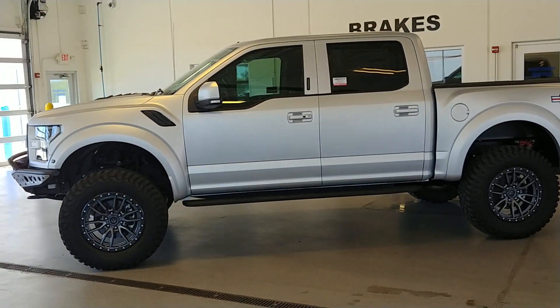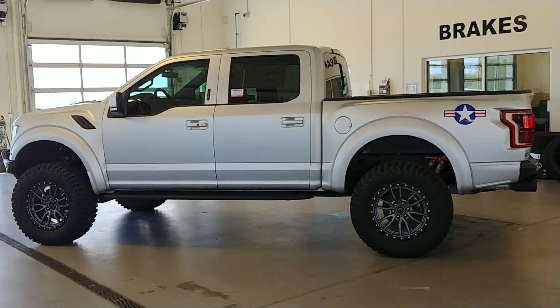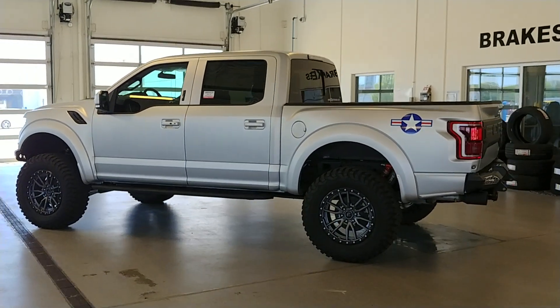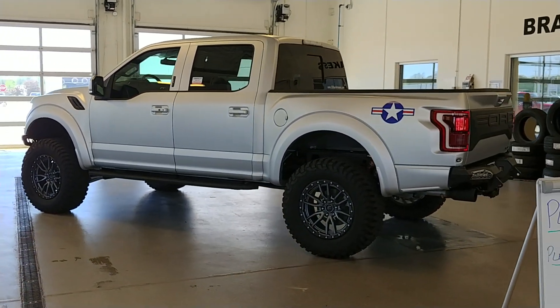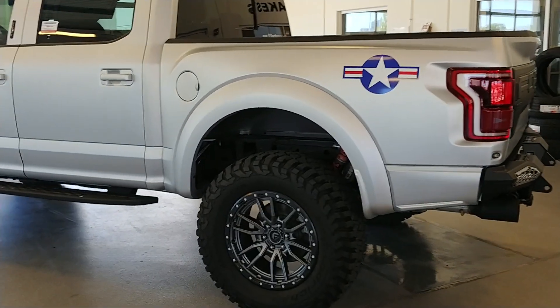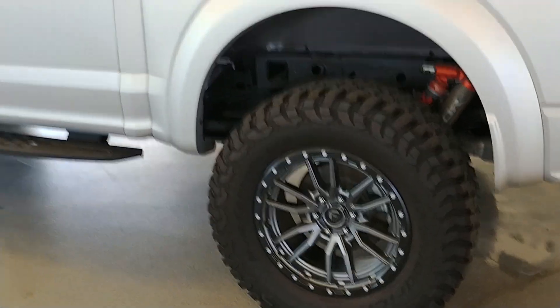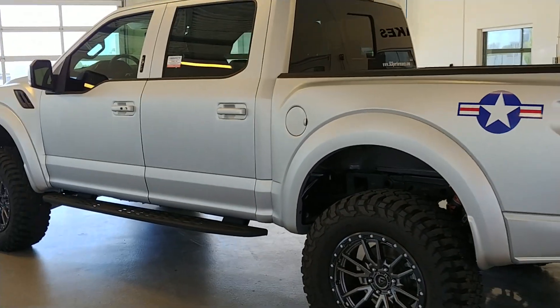The paint's got a little sheen to it — some metallic in it as well. Before we finish up the video I'll pull it outside and let the sun hit it so you guys can get a better look. Kind of a throwback to the old Air Force logos — those are just decals. They can come off if you don't like them; takes about five minutes with a hair dryer and you'd have a straight silver truck.